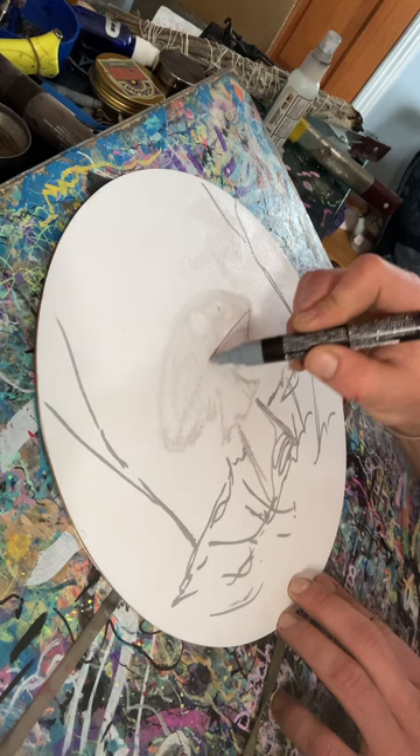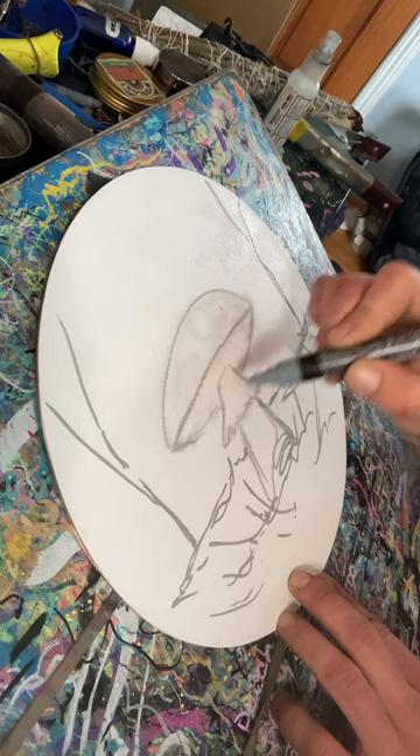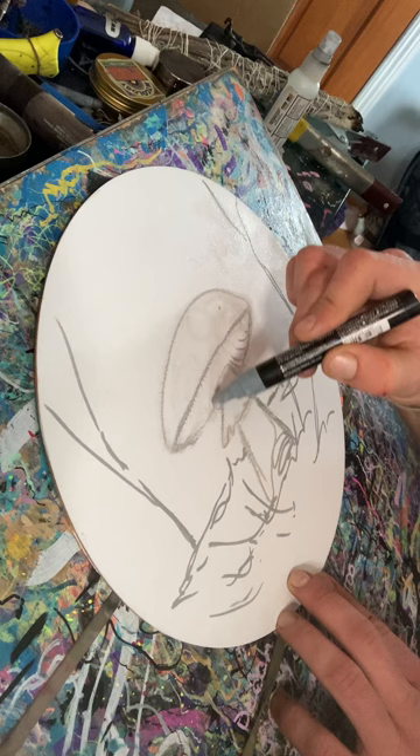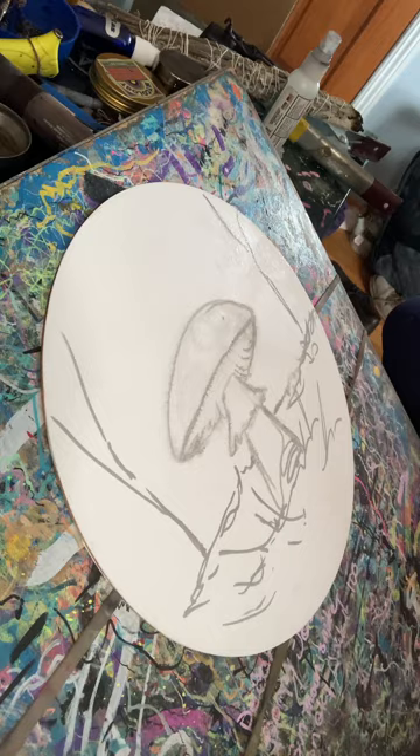These trees are super basic because I'm going to do clouds behind them. When I start coloring in stuff, I start from the furthest thing back and work forward — so I'll do the background first like the sky, then the hills, probably then the trees or the grass, and save the main focus for last so I don't smudge it while working on everything else.